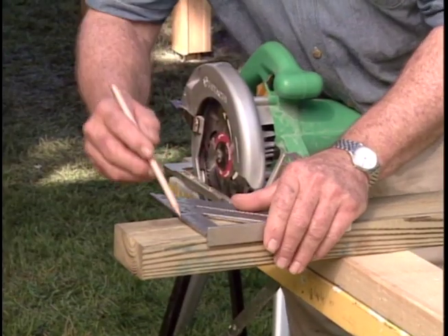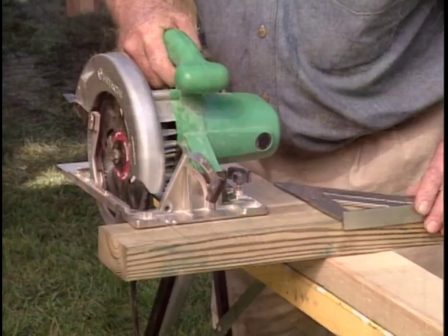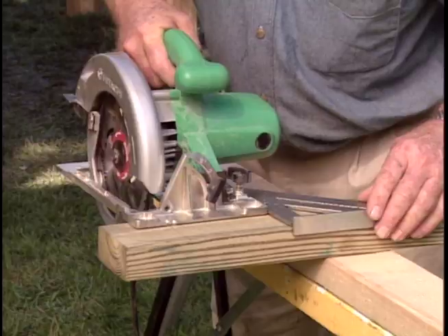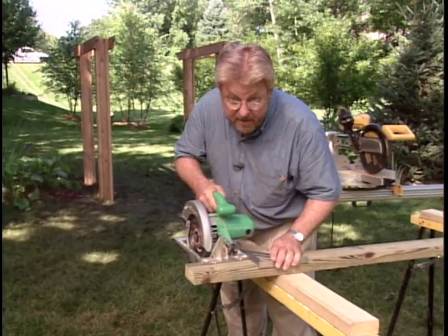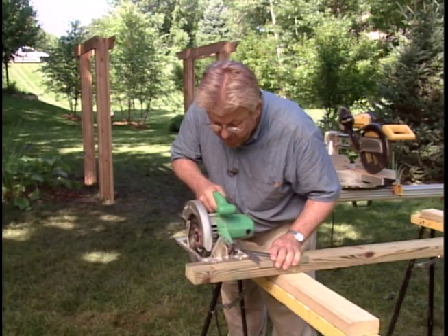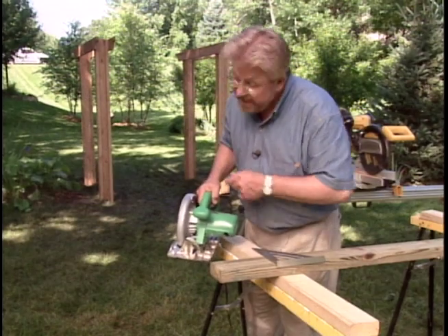Use the speed square to draw your cut line, and then use that same speed square as an edge guide. Most saws have a notch that shows you just where the blade's located. So place the notch on the cut line, the edge of the base up against the speed square, and make your cut. Can't get much cleaner than that.